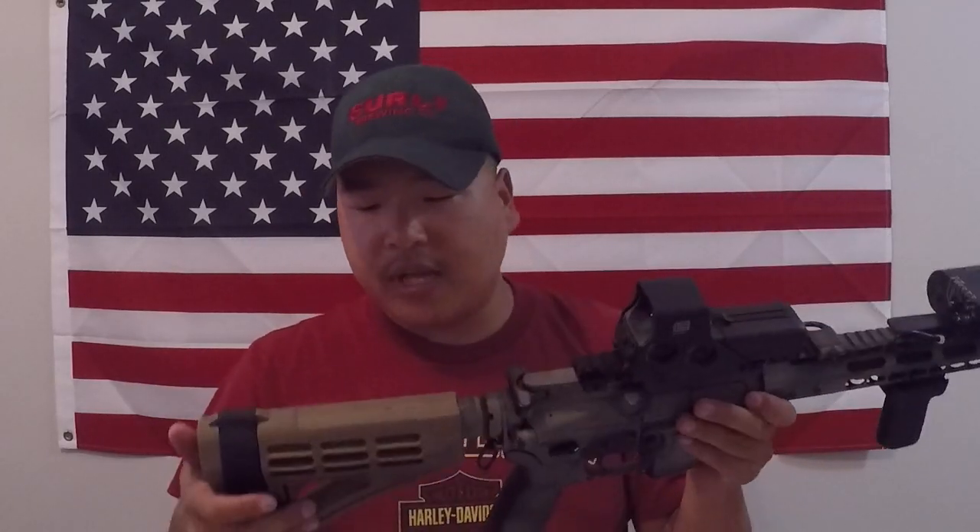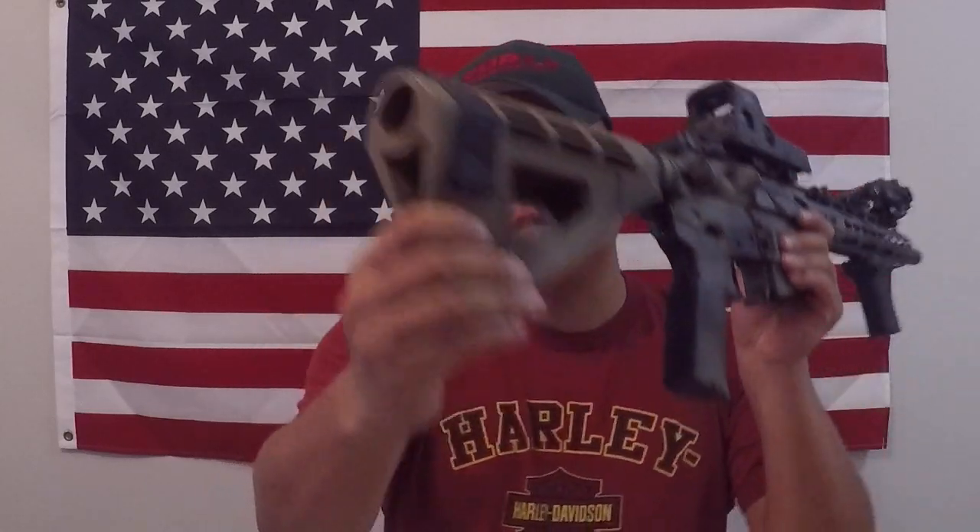For the pistol brace, this is a Spikes Tactical SB3. I got it as a kit that included the pistol buffer tube, the pistol brace, and a castle nut — about $130 all said and done. I really like it because it's pretty wide on the back, so when you're shouldering it, it feels very similar to a normal AR stock. It's super rigid even though it's made from a rubber compound. I did have to put a couple wraps of electrical tape on the buffer tube to keep it from spinning, but since then it's been rock solid.